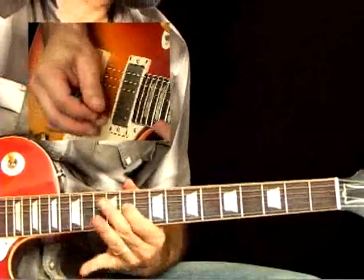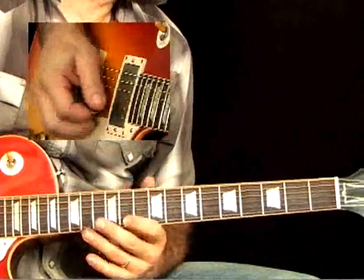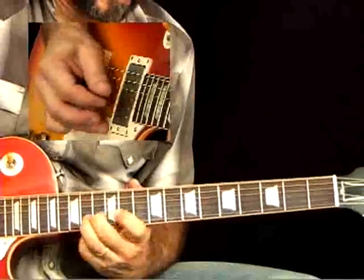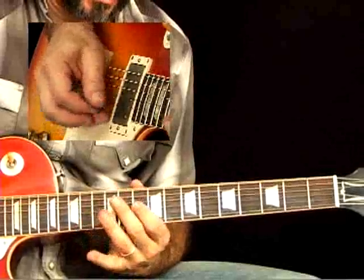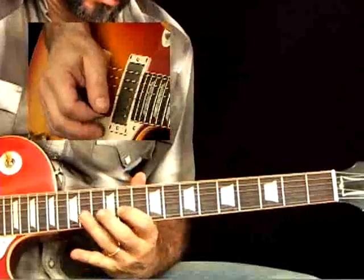And here's that BB box, which can include either the ninth or the second — which is a C — or the minor third.